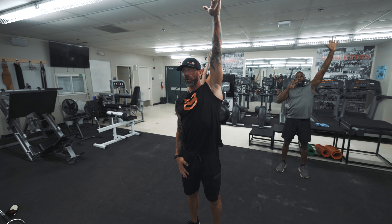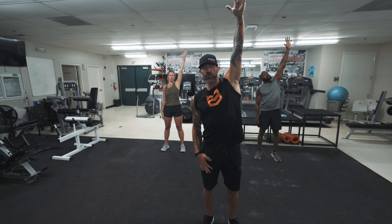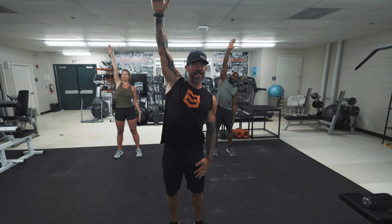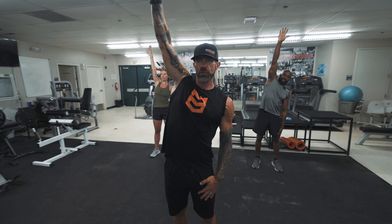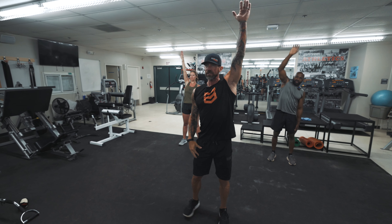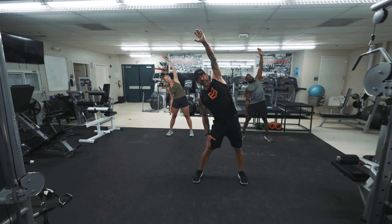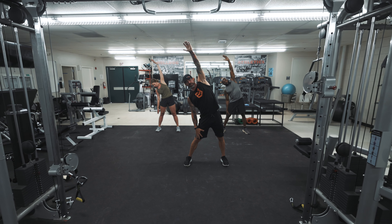Go ahead and extend that left arm straight up to the sky — reach and feel that tension. Switch — pushing that right hand to the sky, straight up. Go ahead and switch one more time. This time I'm gonna separate my legs and put a little tilt into that, so I'm reaching. You should feel that through your rib cage and through the lower back a little bit.